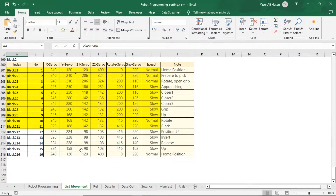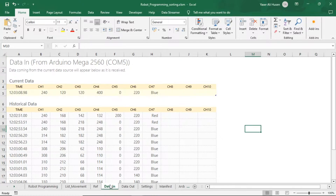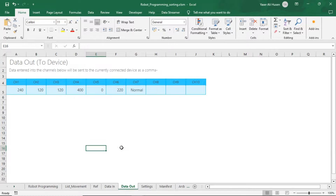Arduino will detect the color and send it via serial communication, and receive it in data in, and Excel sends to Arduino each movement into data out.